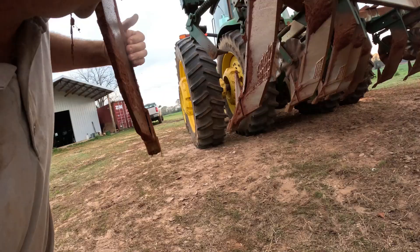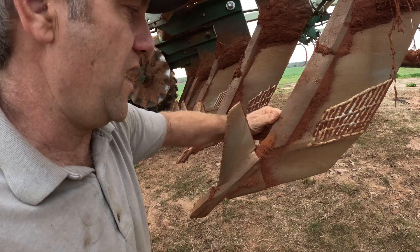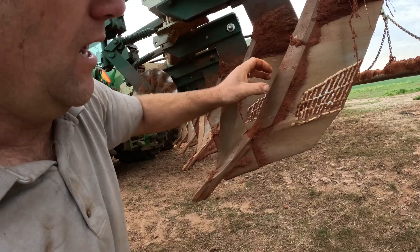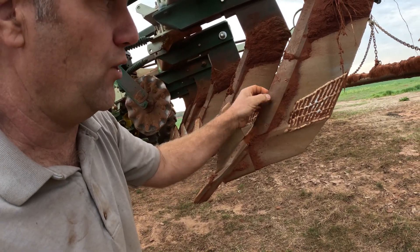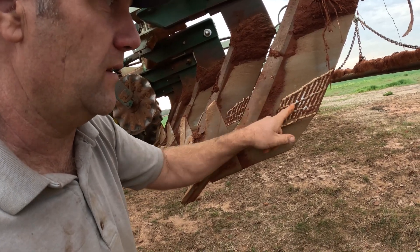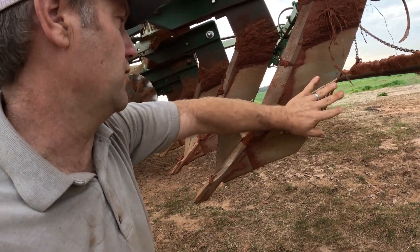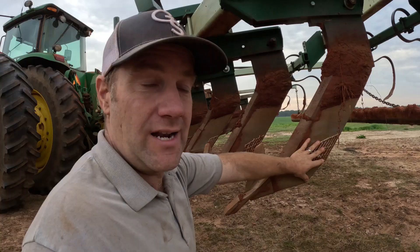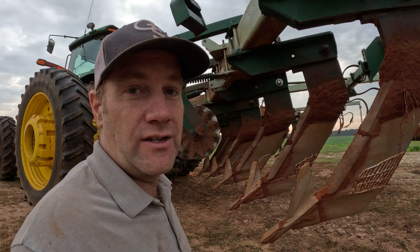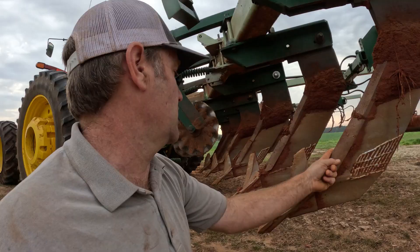Next I'm checking my hard surface, making sure it's still on there and hasn't worn off. Then I'm looking at my shin guards - as they start to wear they'll have a little more contour to them. This one is wider than the foot and that's how you want it to be; it's taking the brunt force of the soil instead of the foot. You don't want the foot to wear out - replacing all the shanks across this machine would be eleven hundred dollars on the low end, so it's important to check these shin guards every morning.